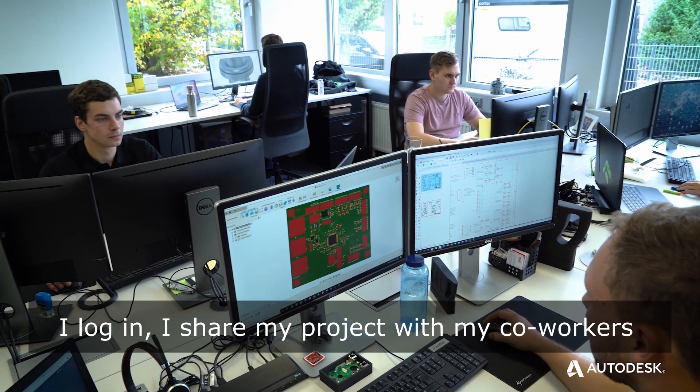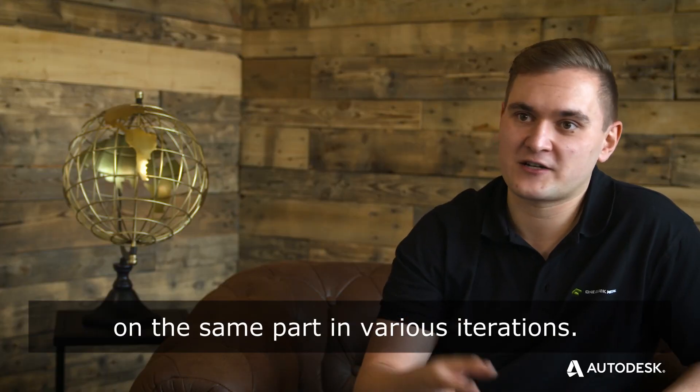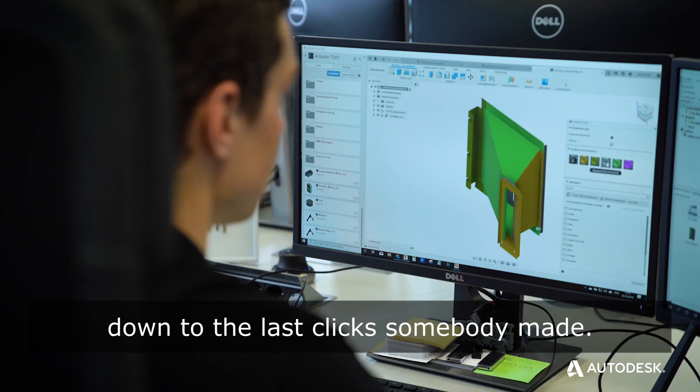I log in, I share my project with my co-workers, and I can start working on the same project, on the same part, in various iterations. We get a versioning of every part and every assembly down to the last click somebody made.